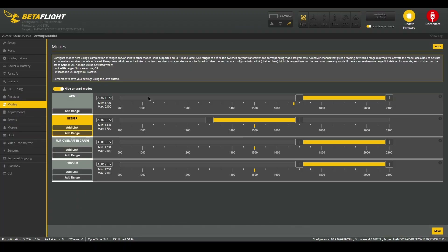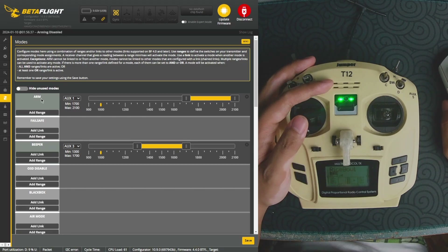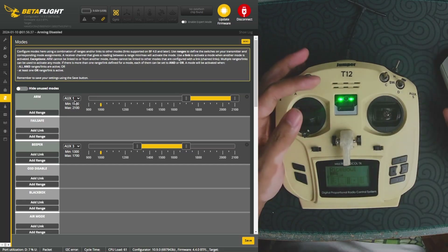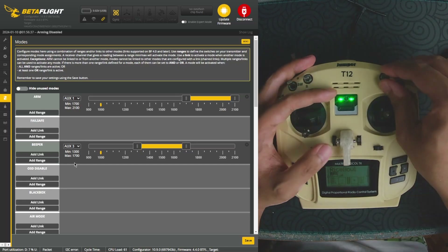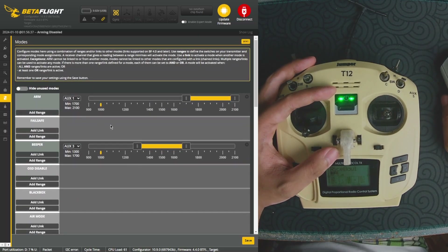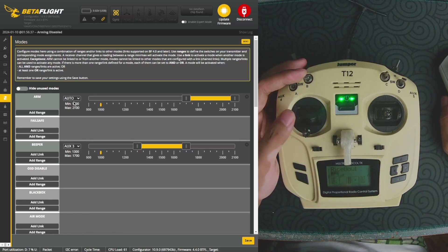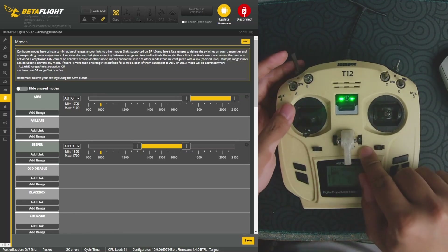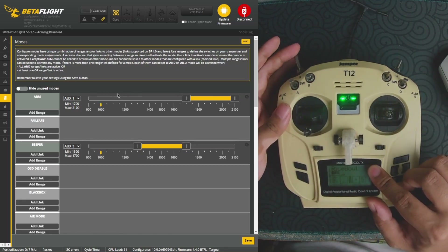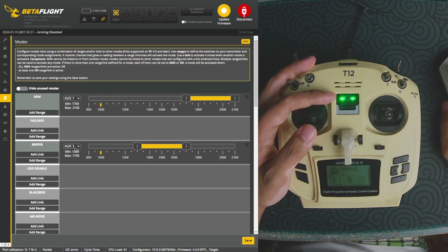Next we have our modes tab, where we will be assigning certain switches to certain functions for the drone. With your controller connected to the drone, you can see that if I move AUX 1, the arm function will also move, and if I move my AUX 3, the AUX 3 in Betaflight will also move. If you do not know which AUX switch you are using, you can always set this to auto and move the switch that you wish to use. Here I'm using AUX 1, and you can see that setting it to auto and then switching it will set it automatically to AUX 1.